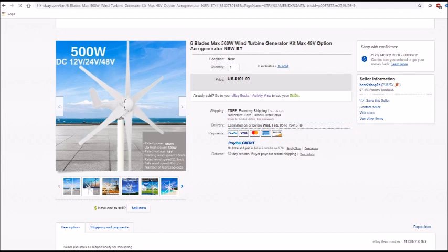This is one of the first turbines that I set up for review. Links to the specific item purchased as well as other pertinent details will be in the description below.